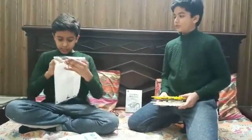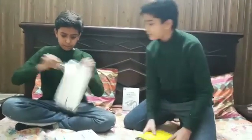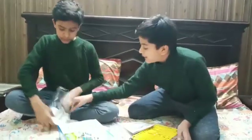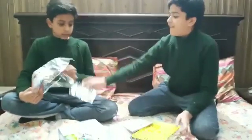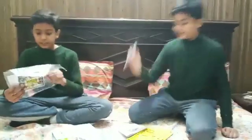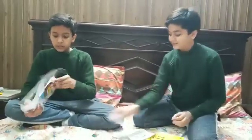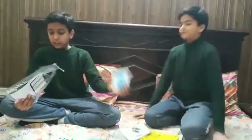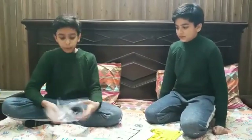This has a solar panel - the main thing is the solar panel and wires. You can see the two wires. These are stickers, and these are also one part, and these are also stickers. So this was the unboxing of the 13-in-1.